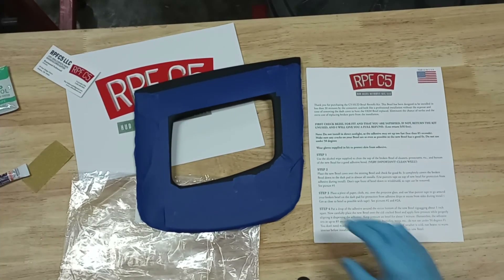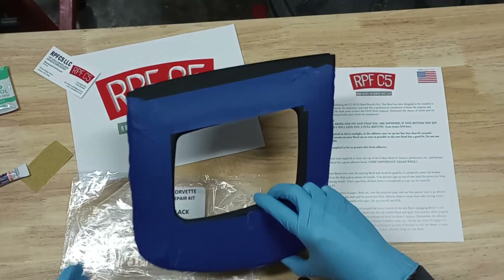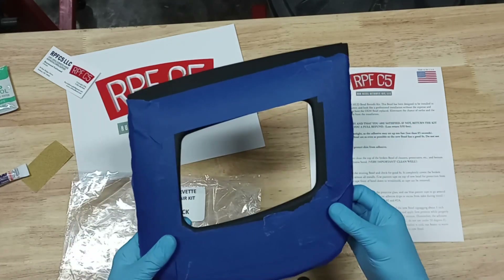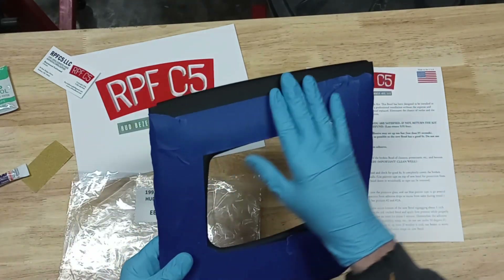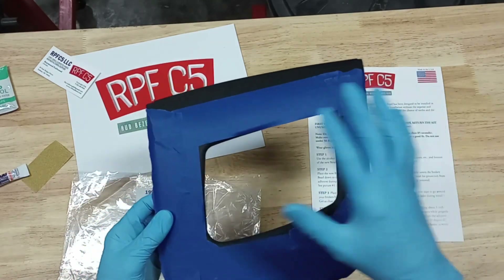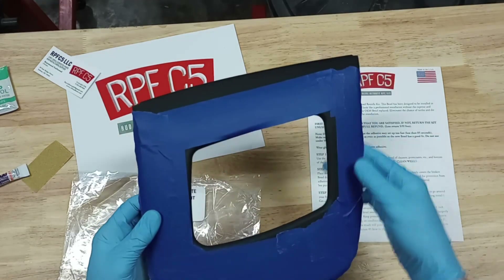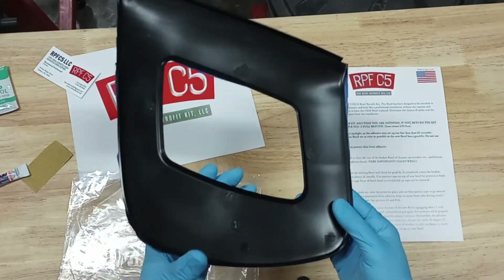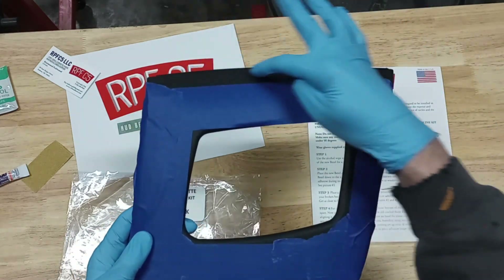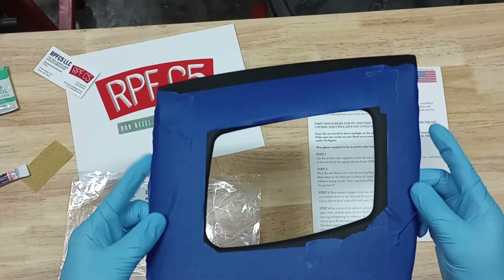Step two: after cleaning, go ahead and take your bezel and lay it over the OEM piece. The instructions say you can go ahead and put blue painter's tape — not included — I'm using some two-inch tape from the garage. You can put this over the top. It helps keep the adhesive off the top edge and also helps keep from scratching it. This side goes against the windshield.